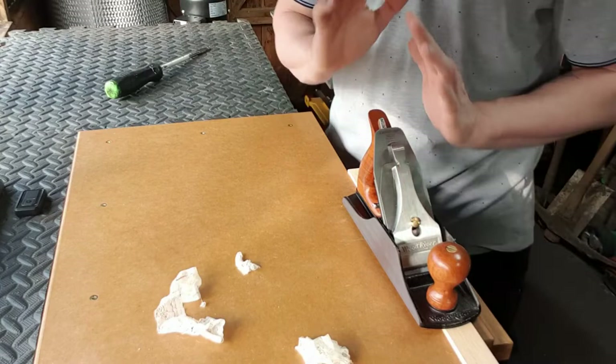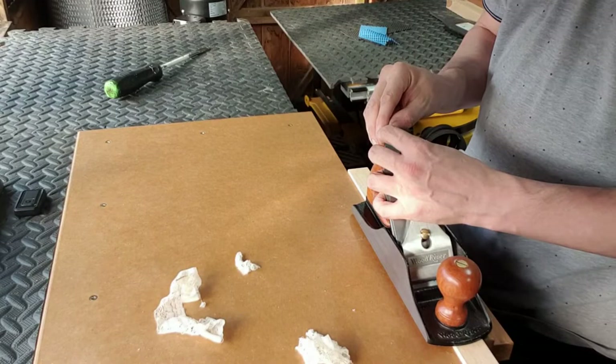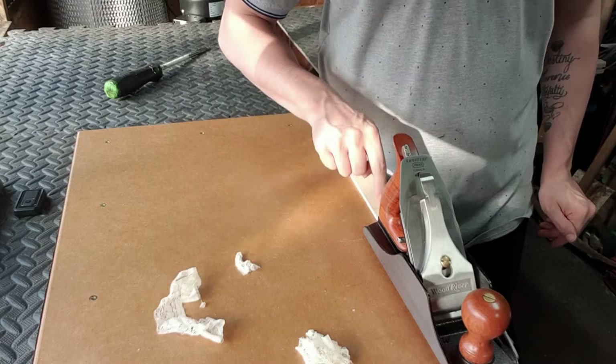Those adjustments have been done, so I'm now going to take another shaving. I've gone a little bit too far — I've gone over to the other side of the plane, which means I need to move the lever back towards the heavy side. I'm now going to try to take a shaving, and you can see I'm not picking up a shaving at all. What that means is I've moved the heavy side and straightened it up — now we're dead parallel with the sole, dead parallel with the wood below.